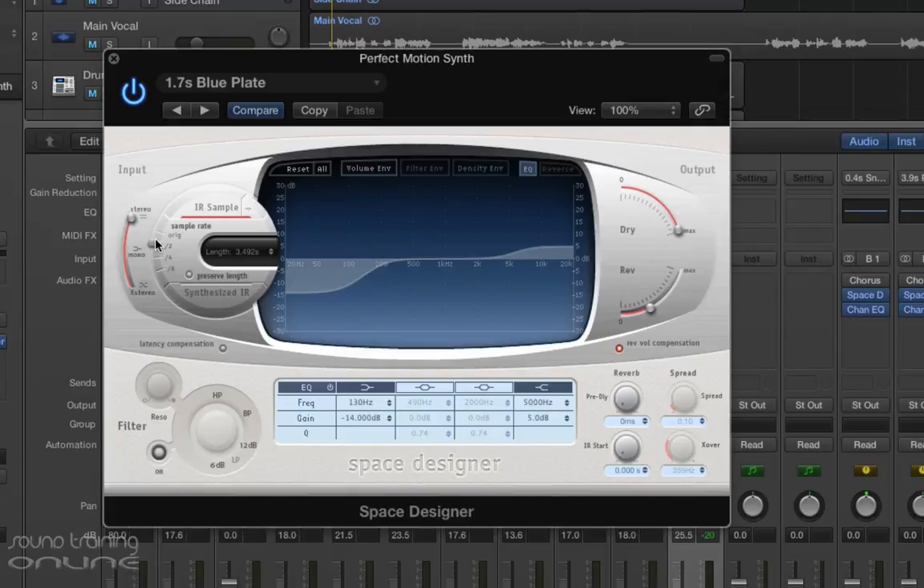I quite like it a little bit more lo-fi there, just changing the sample rate down to 22,050 hertz here. That actually sounds quite nice. I'm going to pop this back into the mix — there could be a few more adjustments to be made on the sound itself. But I quite like that reverb with the sample rate changed down to 22,050 hertz. Let's pop that back in and see.